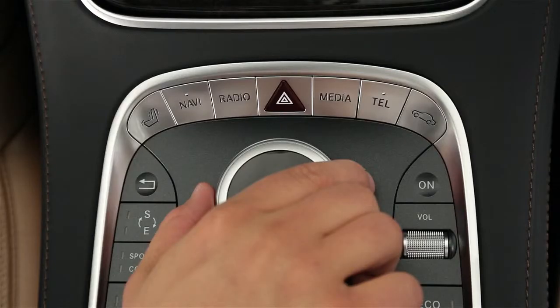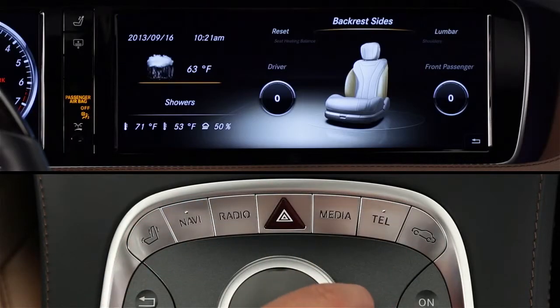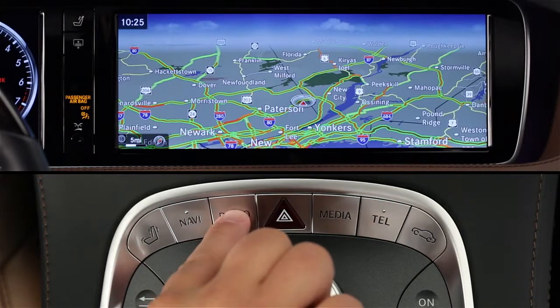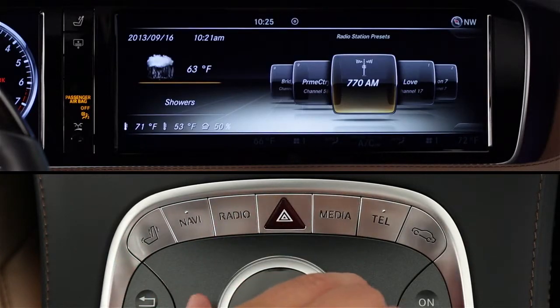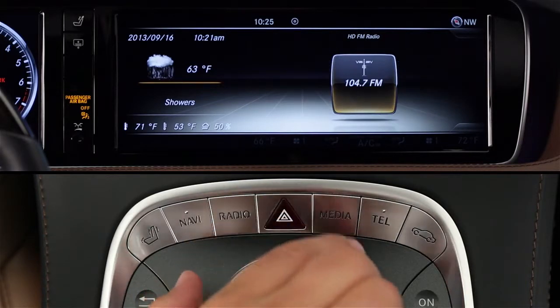Arranged in a semi-circle around the controller, these six silver buttons give you direct access to the functions you'll use most often: seating features, navigation, radio — including AM, FM, and satellite. As you can see, each time you press the button, it scrolls through the various options.